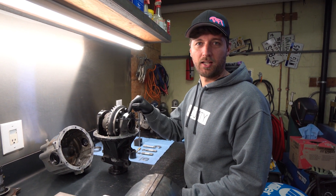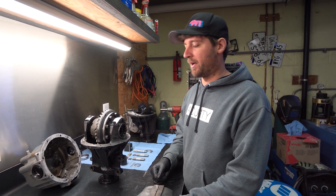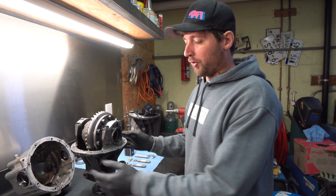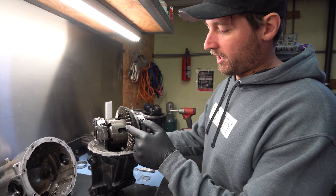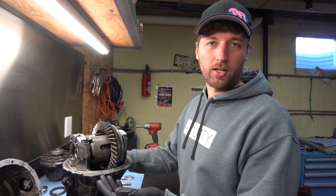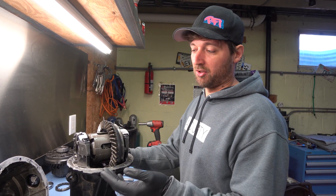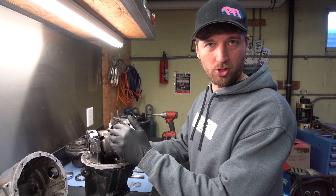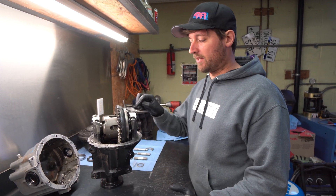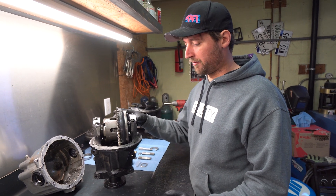This is a company called CompTech that used to make this reinforcement cap with ARP bolts back in the day, and this one has failed. It has an aftermarket LSD in it already, which takes out a little bit of the shock load you would get from the OEM LSD, but it has still failed. This is a turbocharged application, so higher horsepower than factory, but even with the reinforcement cap and the studs, this one has still failed.